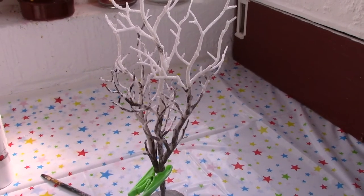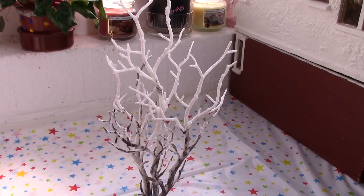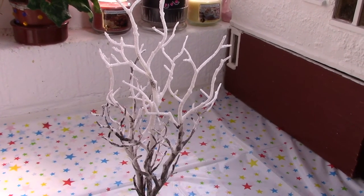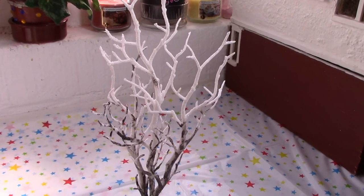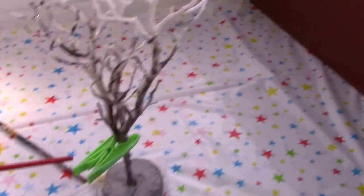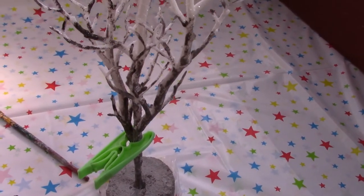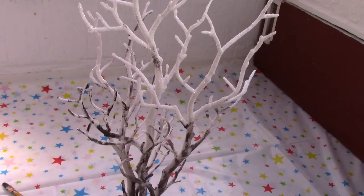You've just got to relax with this because you know what's right — you know what looks real because we see real life all the time, and if it looks real in real life then it looks real in the doll's house. Incidentally, I had to use a bit of clear all-purpose glue because one of the branches was bending out a little bit too far, but I don't think that's going to be a problem.